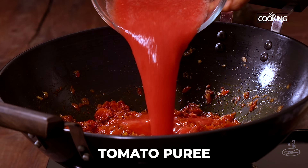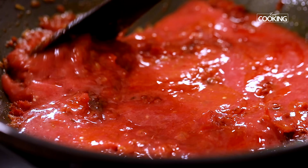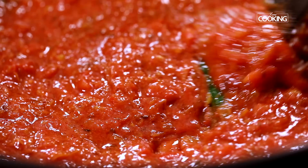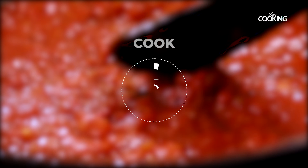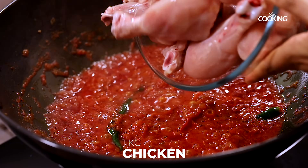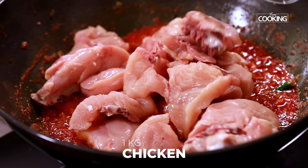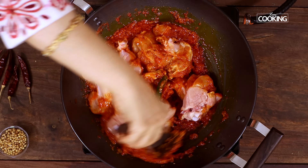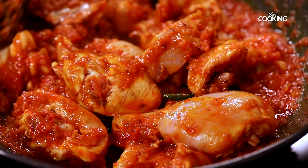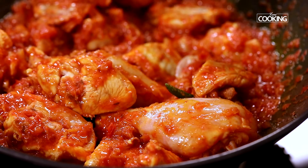Add the puree of 3 tomatoes and cook for about 5 minutes. After 5 minutes, add the chicken pieces. For this recipe I have taken about 1 kilo of chicken with bone. Add the chicken pieces and mix everything together. Cook for 5 minutes.